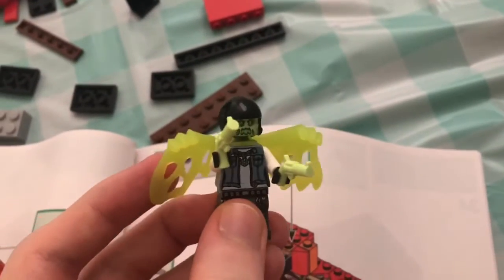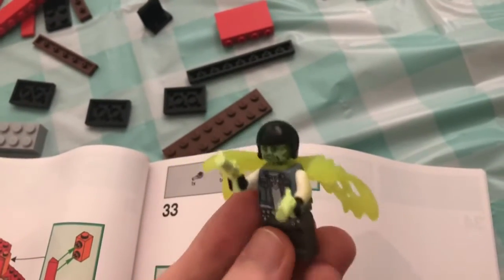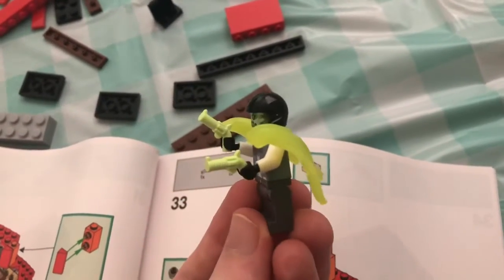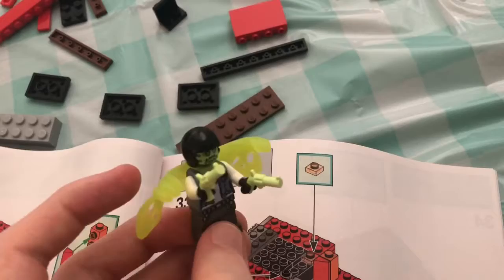I'm building the set and I just looked through and found another one of these little revolvers. So turns out this character can dual wield them - that's pretty cool. I did not see that coming. That's just a surprising fact.